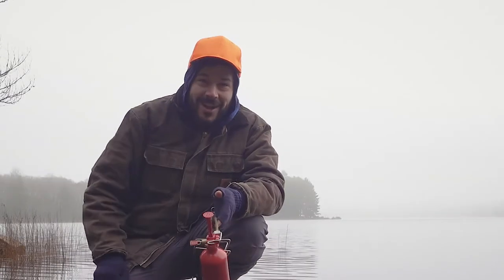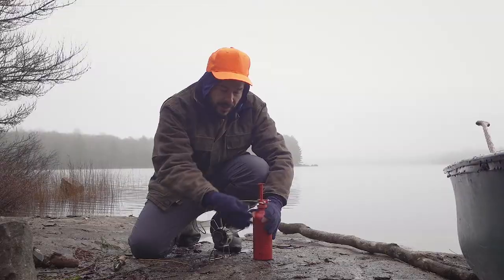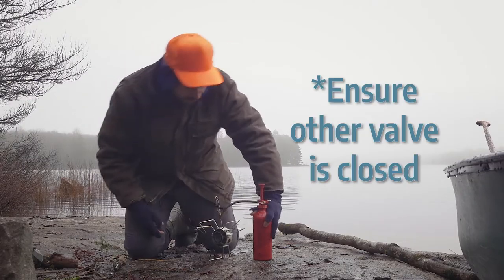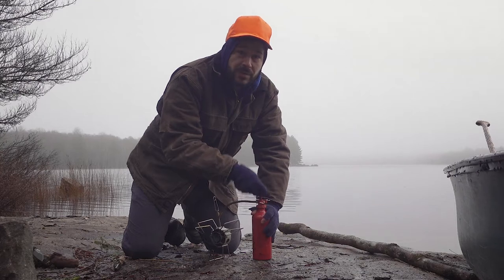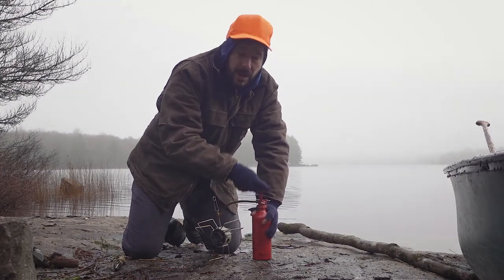Once you have your stove all set up, you're gonna open up the main valve — the one that is on the fuel canister or on the pump for the fuel canister — and then you're gonna pump it. This pumping is what gives the stove pressure, but it also allows the stove to burn in cold conditions. I usually like to pump it 40 times.